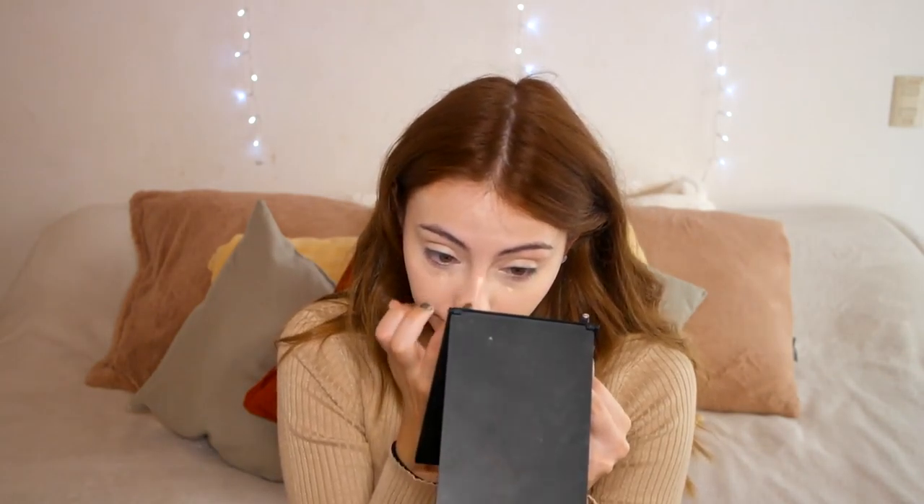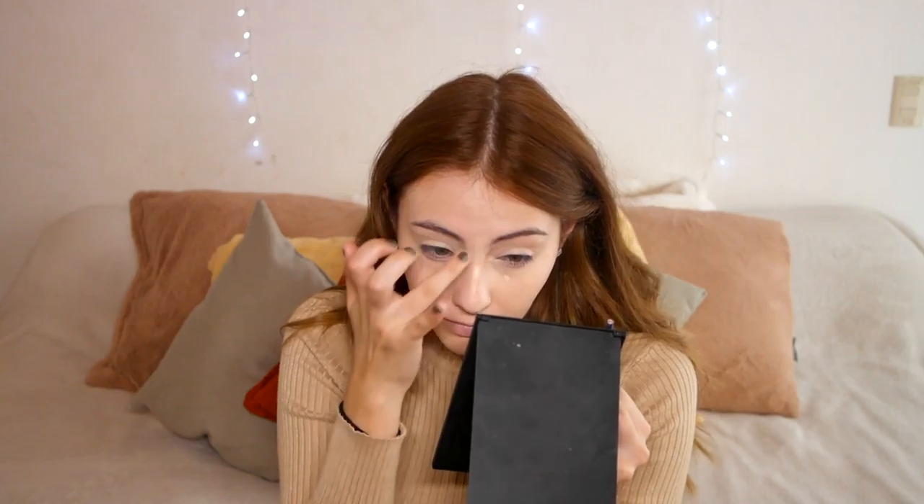Now I'm going to conceal with my favorite concealers. I'm using the Tarte Maracuja Creaseless Concealer in Fairly Light Neutral, blending everything out with my finger and dragging a little onto my eyelid to prime my eyes. I'm putting the concealer everywhere because I really want quite full coverage, but still glowy.